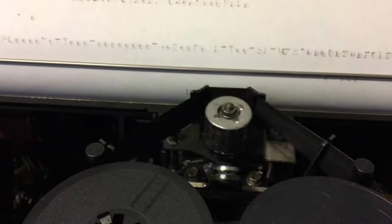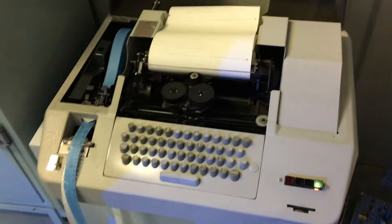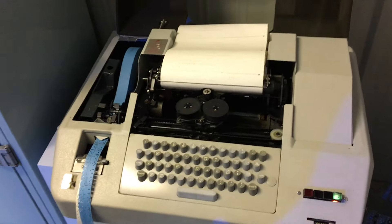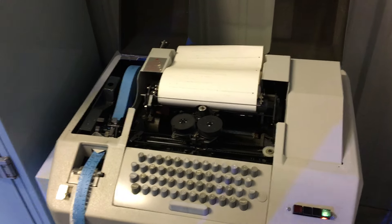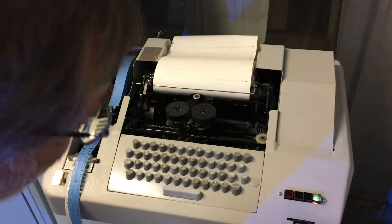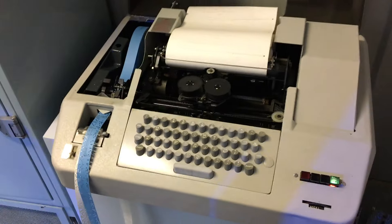I think the things it's not doing are really more us not understanding it right now — we need to do a bit of RTFM. It's got several interface cards for how it would be connected to a computer, so we need to understand those and how they work, and make sure we can switch it to local mode so we can type on it and produce tapes.